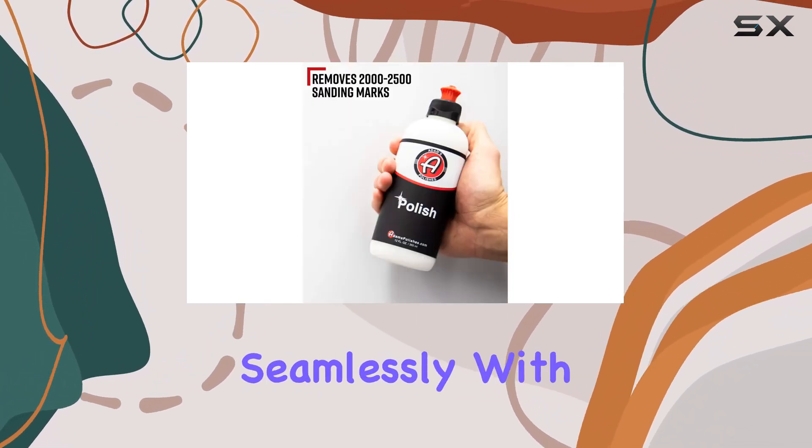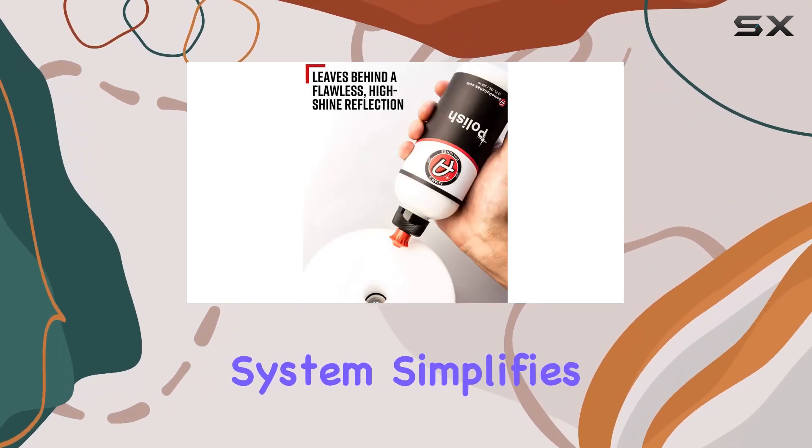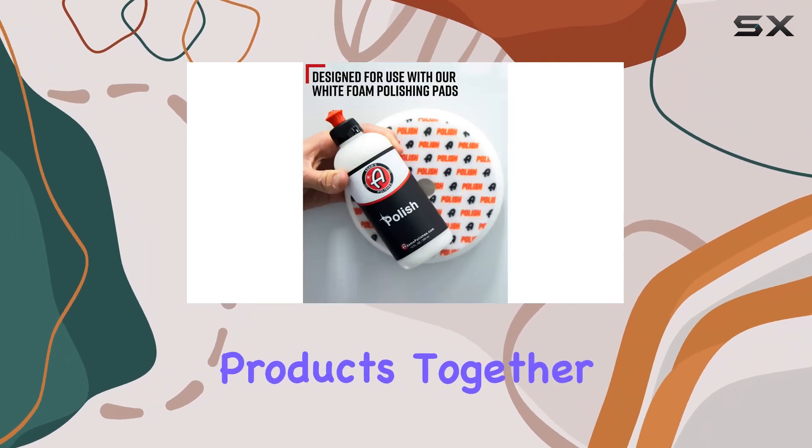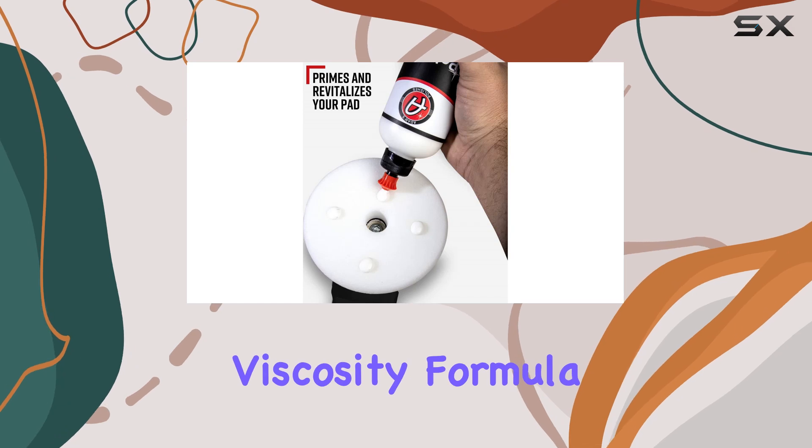The polish pairs seamlessly with Adams White Foam Finishing Pads, and its color-coded system simplifies the process, ensuring you use the right products together for optimal results. Adams Polishes takes a step further with its thin viscosity formula.